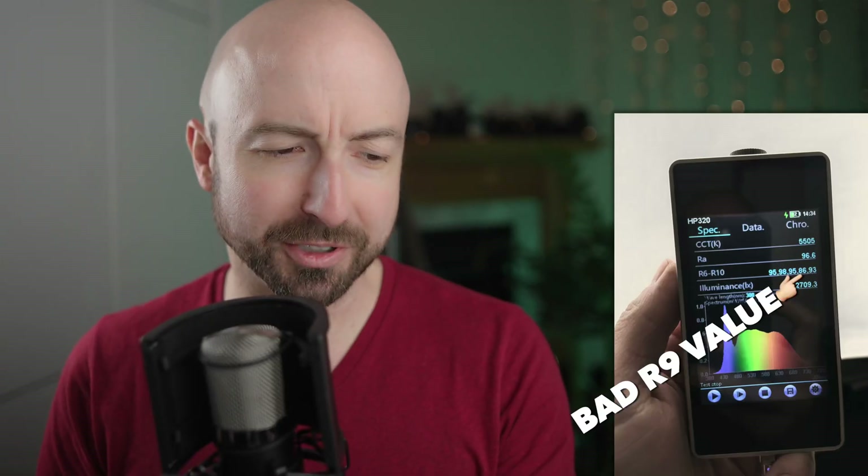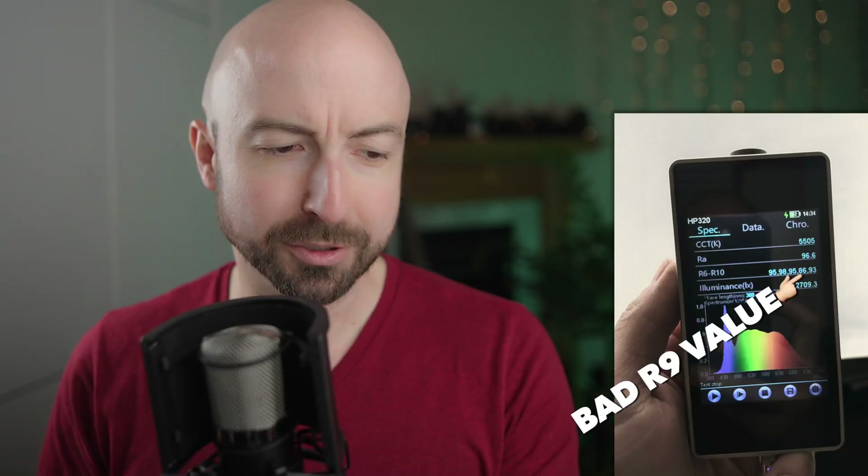Hey, it's Wes, and it's time to go back and make some changes and set things right. Here we have a spectrometer where we can measure the exact qualities of light. This softbox is killing my R9 — still more testing to be done. Things are a lot more complicated than we originally thought. It's time to overthink everything.